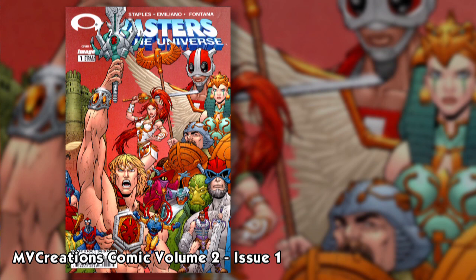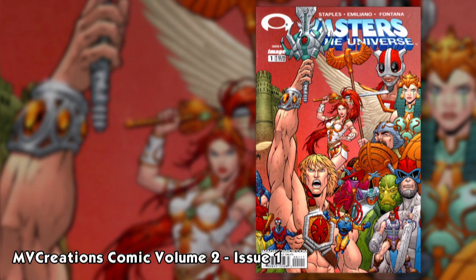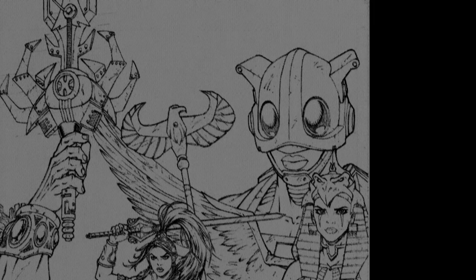Before Zodak made his animated appearance, he was seen on the cover of Masters of the Universe comic Volume 2, Issue 1, released on March 26th, 2003 — actually beating the cartoon by just 3 days. The cover art was based on a toy prototype photo.